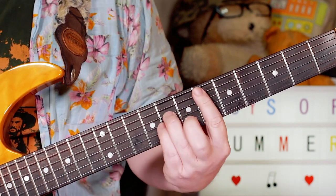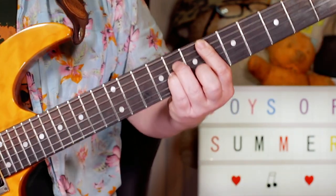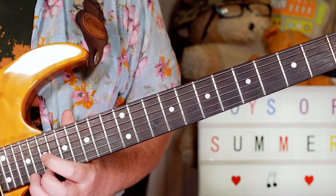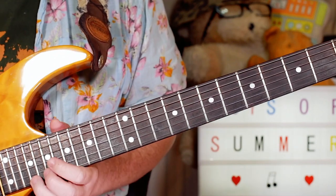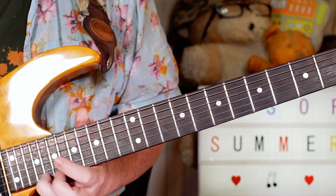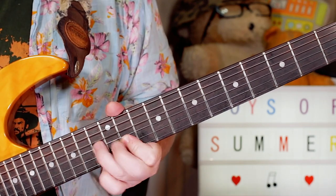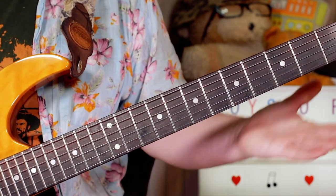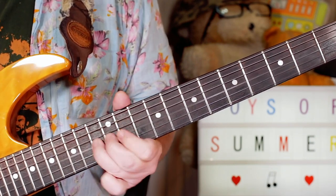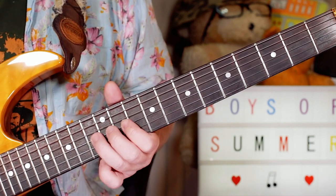We're back into basically another version of the intro. On that I put lots of delay on the first note in the little solo, playing all the way up the neck - a little C sharp note all the way up there on 21, with some delay - and then going back to that D sharp minor pentatonic scale.